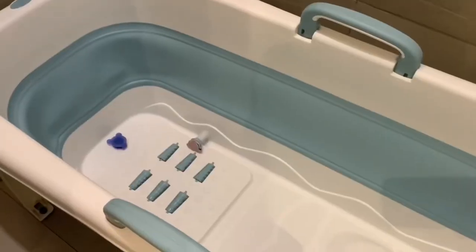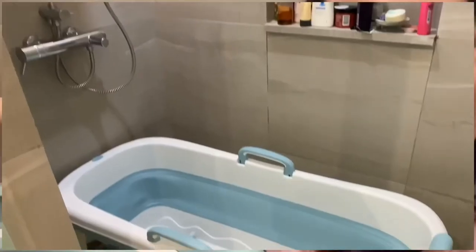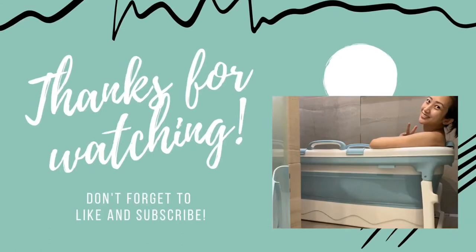My verdict is that I really like it so far — this is exactly what I wanted without actually having a built-in bathtub. Maybe you can get one for yourself too! For me it's really a bang for your buck. I bought it from China so it's a lot cheaper compared to what we see online on Lazada or Shopee. Don't forget to like and subscribe!